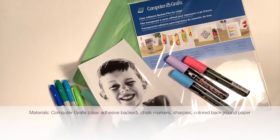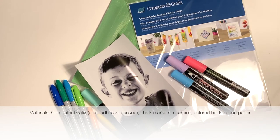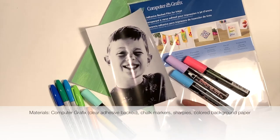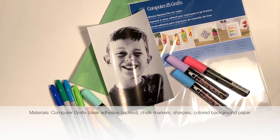This is going to be using computer graphics — specifically adhesive-backed film. I also have chalk markers and colorful Sharpies. The brighter, the more fun for this project.